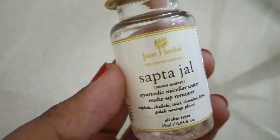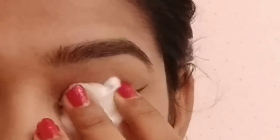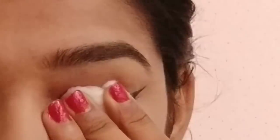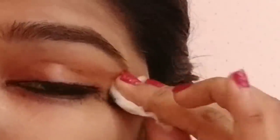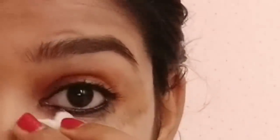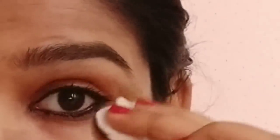Just Herbs — this is a makeup remover. Put a small cotton on the face, press it for 5 seconds, and remove the eyeliner very gently. It is easy to remove.